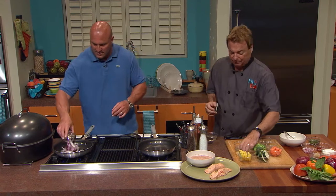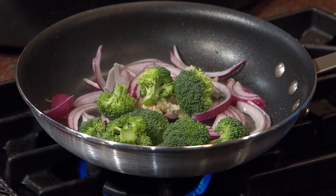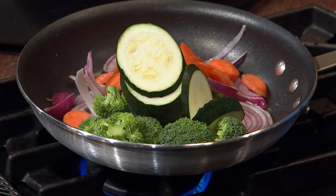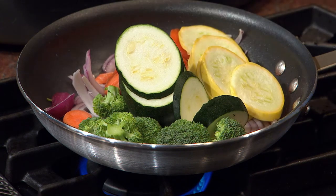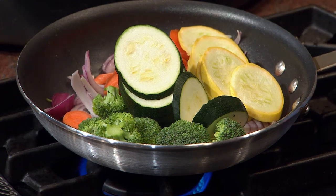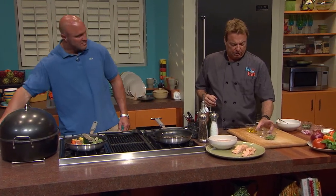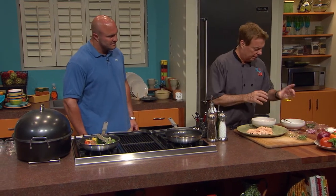Onions, garlic, broccoli, carrots, zucchini. I almost got too much, but it's such a great way to bulk up your diet. It can fill you up and it's all healthy. If you'll throw that pepper in there — this is actually a little dried Italian seasoning. We're going to hold off on the basil and hold off on the wine — we're going to get those veggies drunk in a minute.